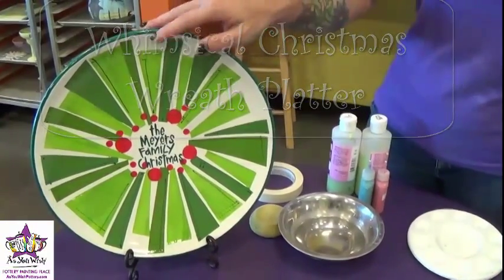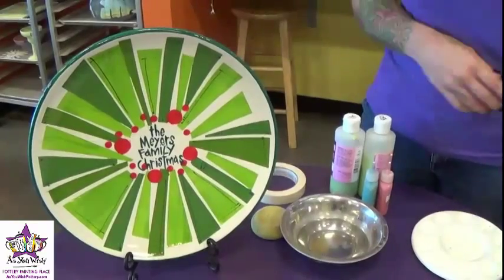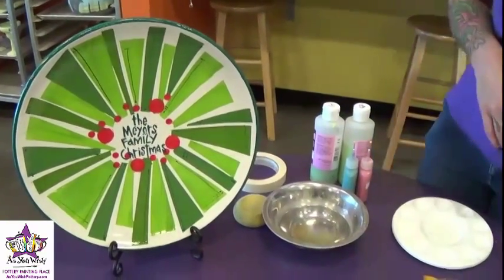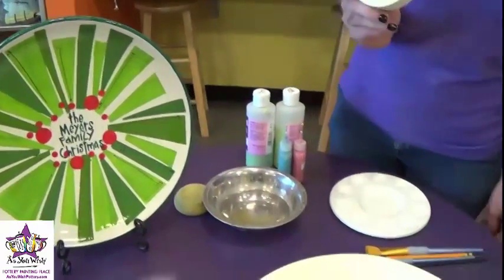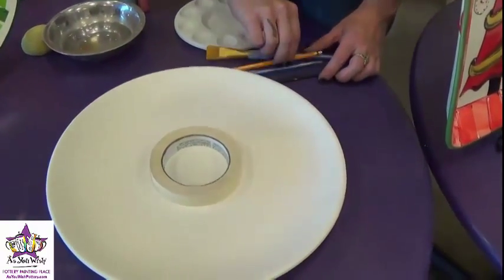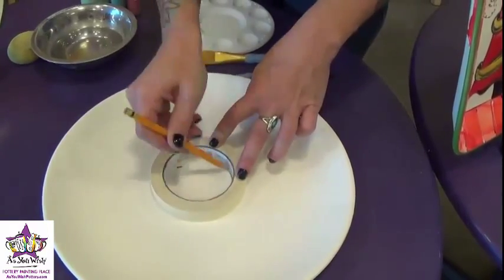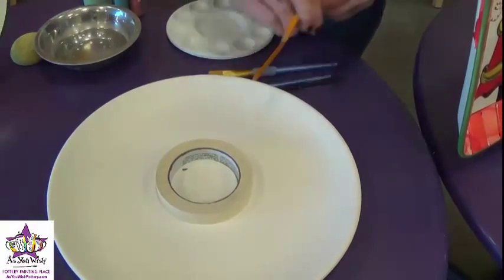I'm going to show you how to make this really cool wreath plate today using some masking tape and some other really easy techniques. We're going to start by taking our masking tape and just putting it right down in the center of our piece. And then you can just go ahead and trace the inner circle there to sort of give you a guideline before you're going to be working around.